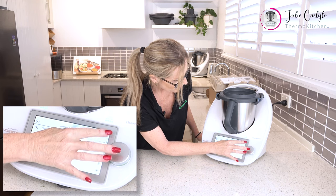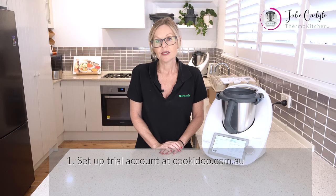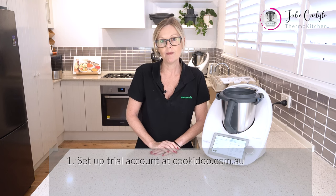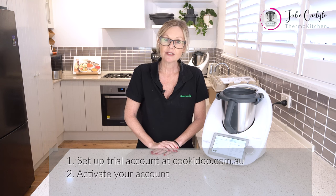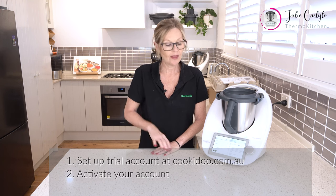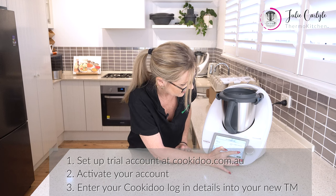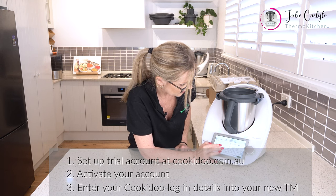We are now going to hit forward and put in our Cookadoo account details. Before you do that, you need to go to your computer and go to cookadoo.com.au and set up a trial account. Put in your email address and password, and then you will get an activation email. Hit the activation email and activate the account, and then you are ready to come here and enter the same email and your password — remembering to show password in case you make a mistake.